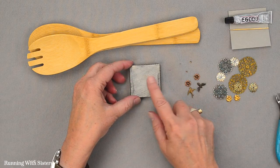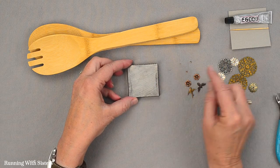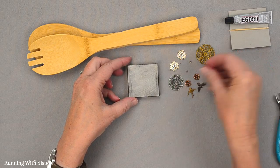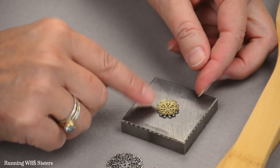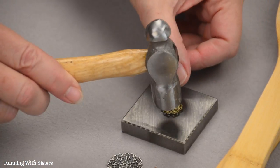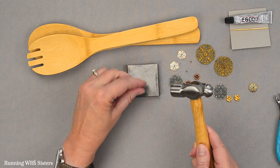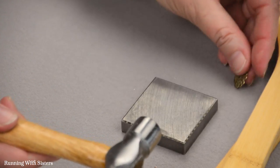We're going to use the hammer and the anvil — it's a nice little piece of metal — to flatten our embellishments. These are little metal filigrees, and you can buy these with craft or jewelry supplies. Some of them are slightly curved, so to flatten them so they'll glue better, we're just going to hammer them. I've got my little jewelry hammer here and I'm just going to hit it a few times, turn it over and hit it until it's flat. It's that easy.